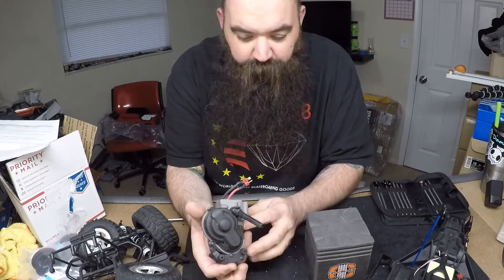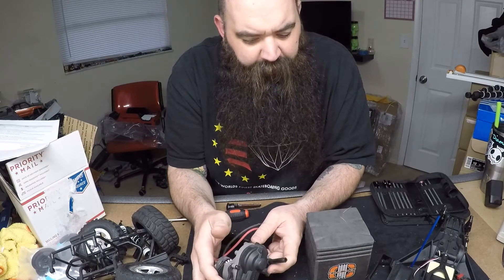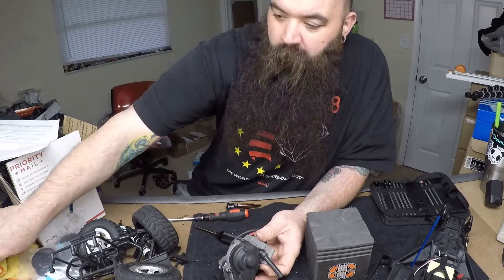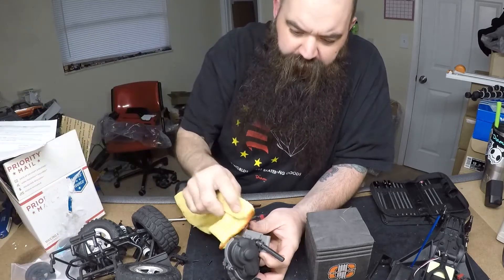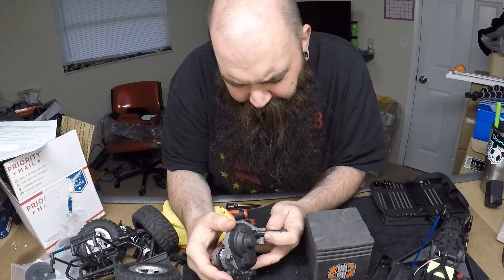That's probably it for this week — just a short video to get this started. I'm hoping to go to an RC swap meet this weekend where I'll be looking for a brushless system for this build to make it fun.